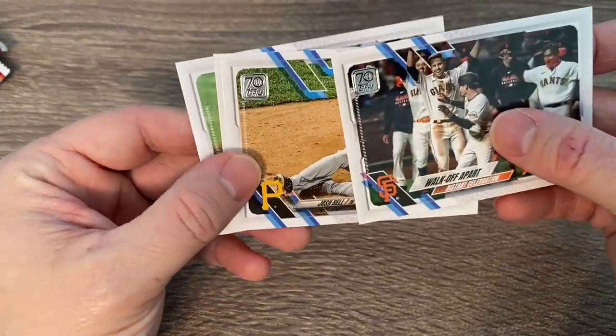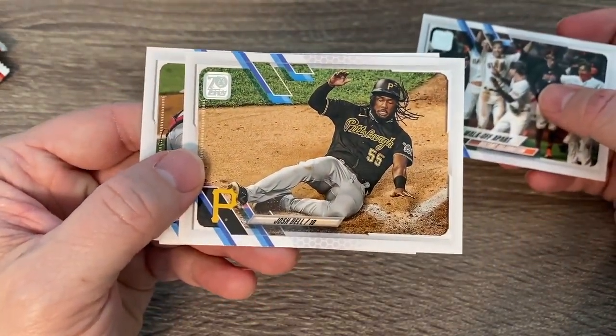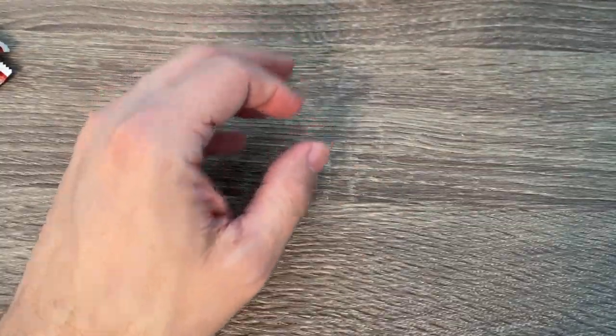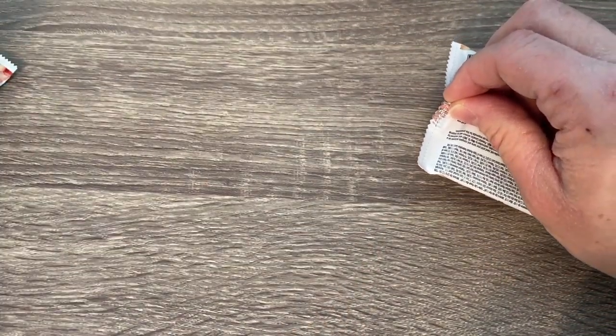It'll probably be a little bit easier to keep nice than the black borders of last year's Heritage. Josh Bell — he's a National now. Very, very cool. Let's keep going — we've got about eight more packs counting this one.